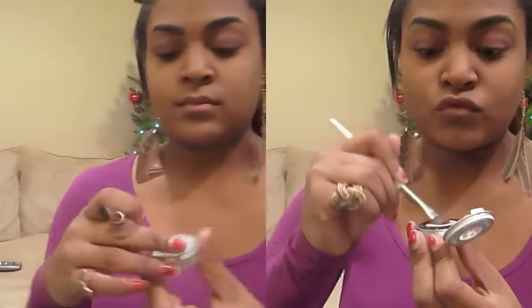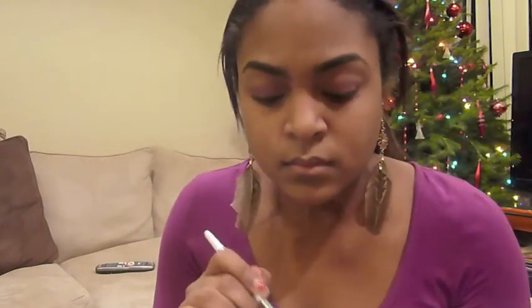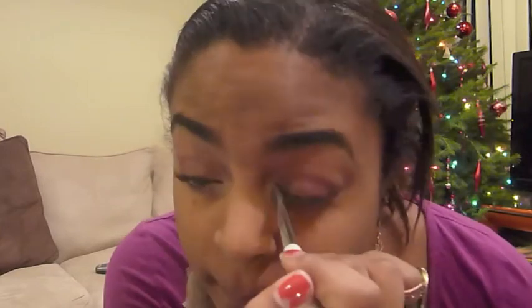And now with a flat eyeshadow brush, we're just going to go into our highlight color, which for me is Urban Decay's Sin. It's just a nice shimmery cream off-white kind of color. Just go in with any highlight that you want to use and put it into the inner corner of your eye. This just brightens up our eyes and really shows off the nice shape. Just blend that in and remember to go kind of into where you have the plum color — you don't want any harsh lines.